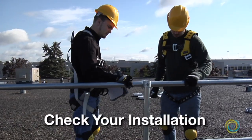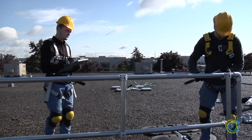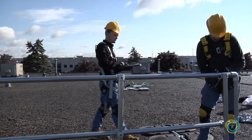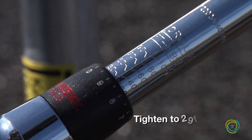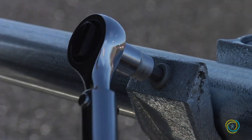Once the railing is assembled, go back through and ensure that all the set screws are tightened and that the upright distances are correct. The set screws should be tightened to 29 foot-pounds. If your railing is installed properly, it should be usable for decades without any necessary maintenance.